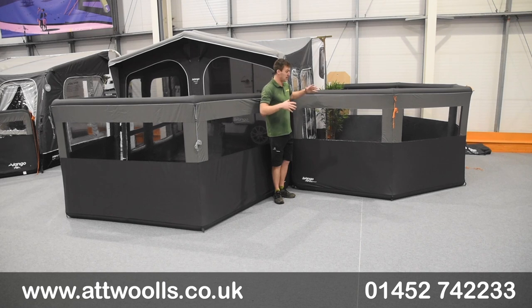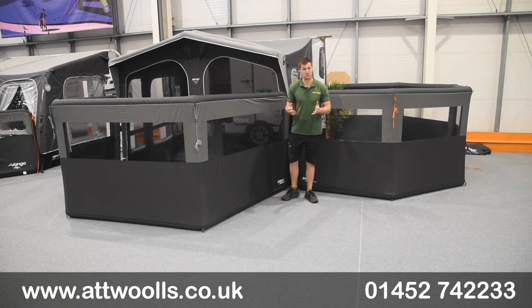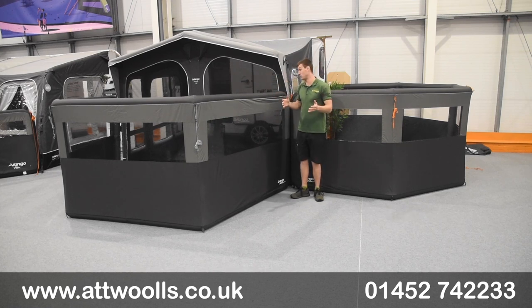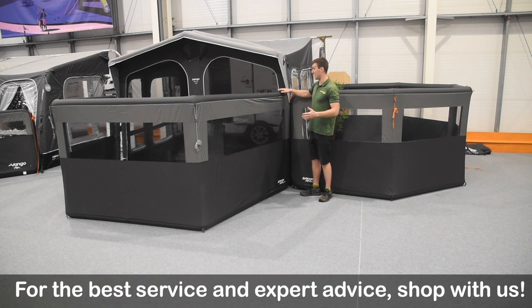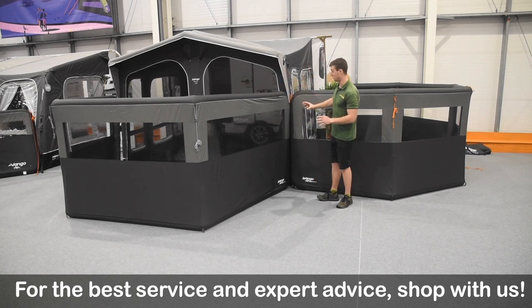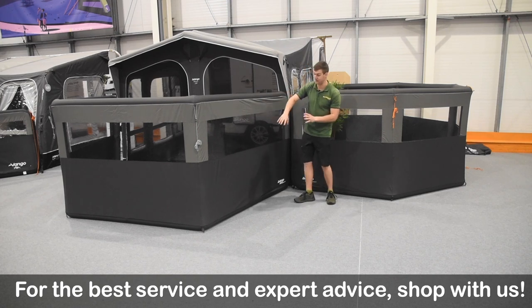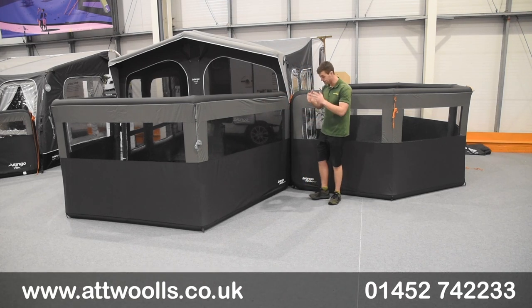The five-panel version has a really nice amount of flexibility. Looking at the three-panel version, the span starts at around 260cm and goes up to about 330cm as we see it here. The cut of the material and the way it looks in the grey — I think it's very smart.